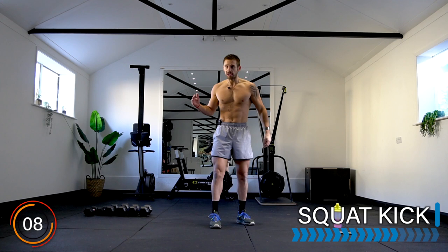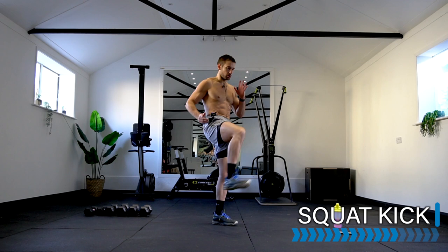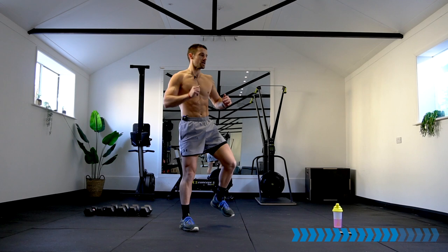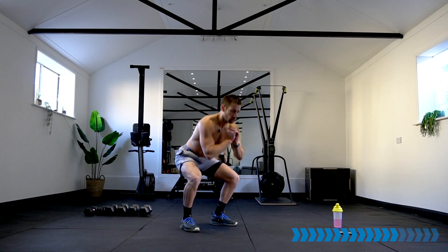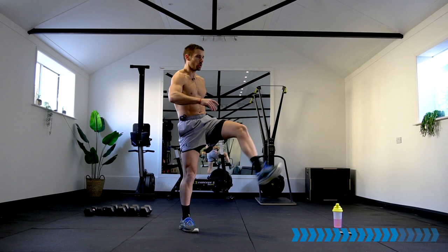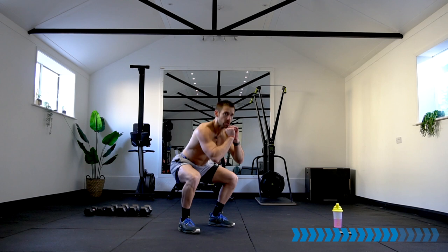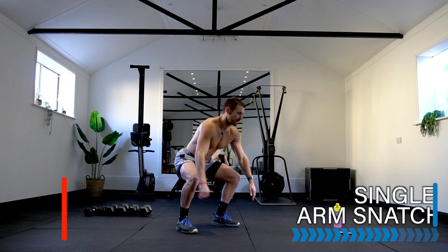Moving on to the squat kick — this is a nice variation, some dumbbells, some body weight. You're doing awesome, stay with me. Squat kick — squat, one leg push, here we go! Keep up the intensity or you won't reach the calorie burn you're looking for. 20 seconds left — 10 seconds — yes! Breathe. Even though we want the heart rate up, use this time to recover the best you can.